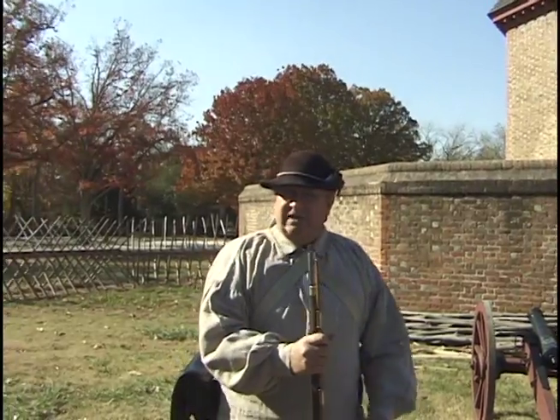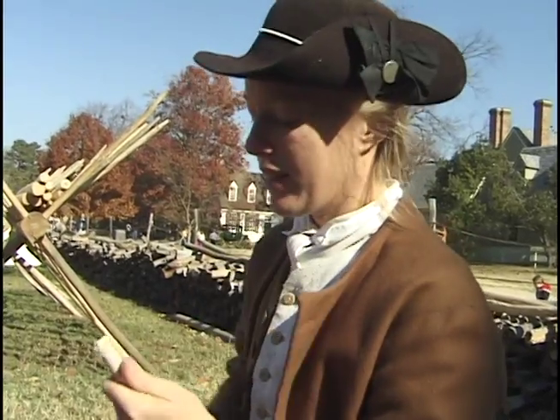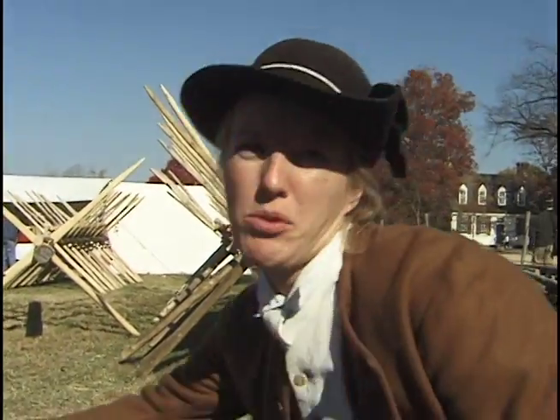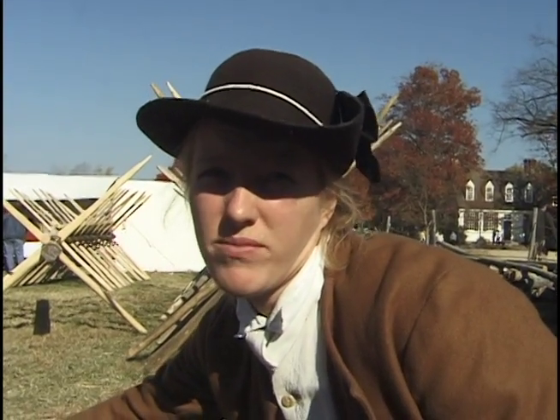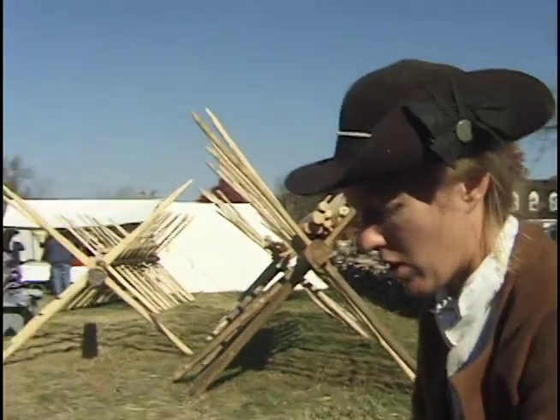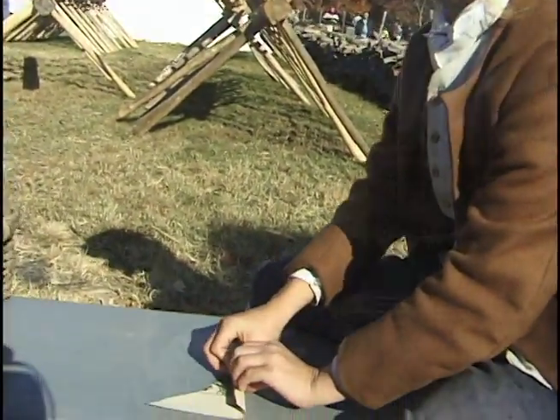This weapon in the hands of a trained British soldier will give about four shots a minute. It's a paper cartridge and it allows you to load and fire your gun in 15 seconds. The other option is to use a powder horn and a measure, but when people are shooting at you, it's going to take way too much time. So you want to be quick, so you use a paper cartridge.